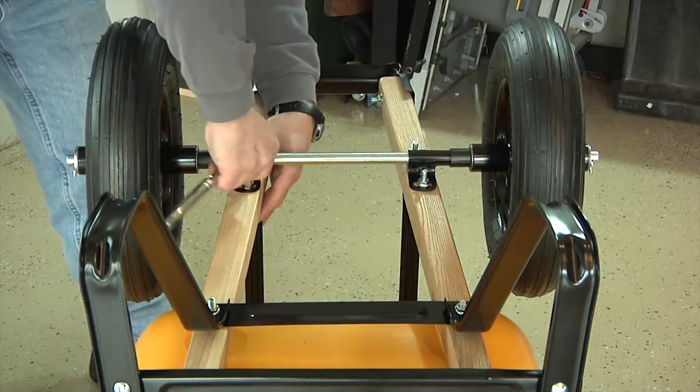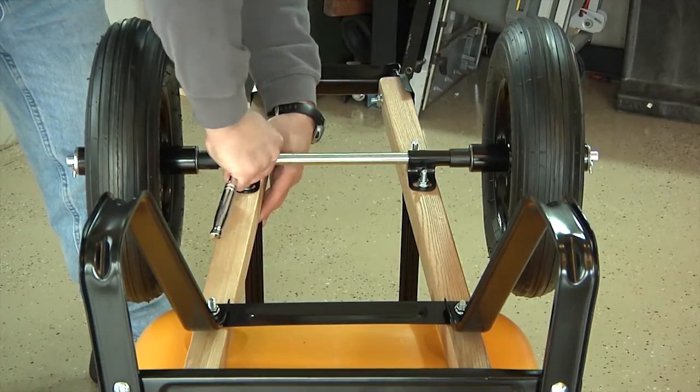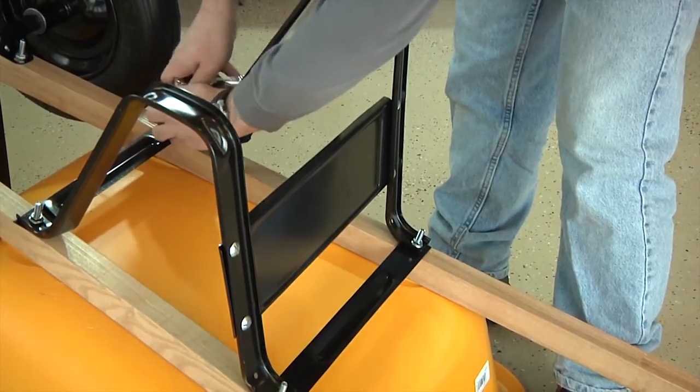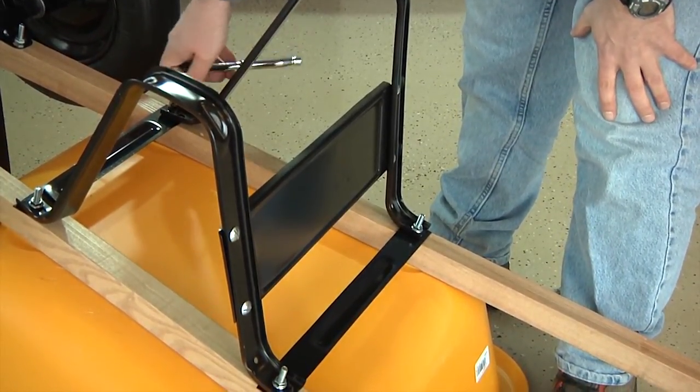Once the axle brackets are in position, take your socket or half-inch wrench and fully tighten all four of the axle bracket bolts. Last step is to use your half-inch wrench or socket and fully tighten all of the remaining tray and leg brace bolts.